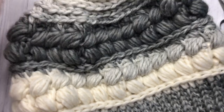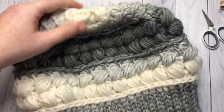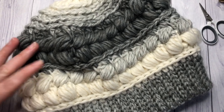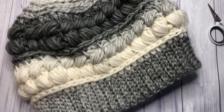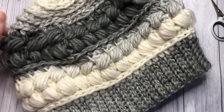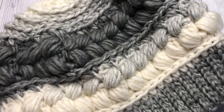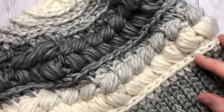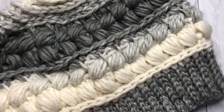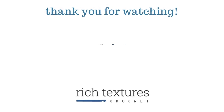Your braided puff stitch beanie is complete! If you'd like, it's optional — you can add a pom-pom to the top, or wear it as is. That's all there is to making your braided puff stitch beanie. Thank you so much for joining me. Be sure to tag me on social media if you make one and happen to post a picture — I love to see your finished work. Check out some of the other videos and tutorials on my channel, don't forget to subscribe, and I look forward to seeing you again next week. Until then, happy crocheting — bye!